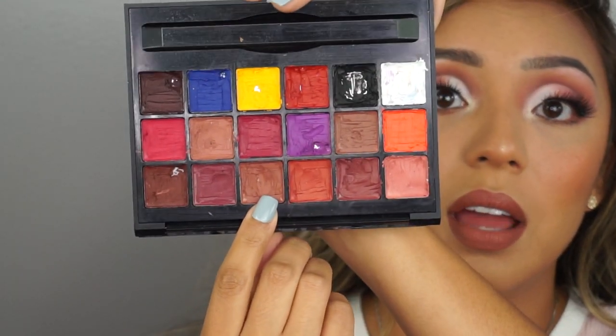I just added some lipstick. I used the Anastasia Beverly Hills palette — I'm not sure exactly what the colors are, but I used this one right here and then this pink one in the middle. I just ended up using a little bit of chapstick on top.